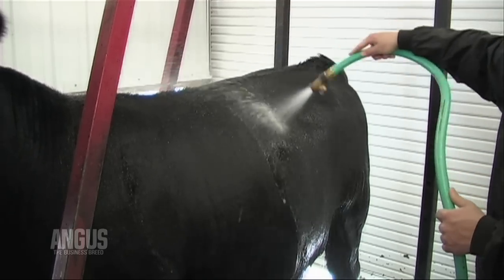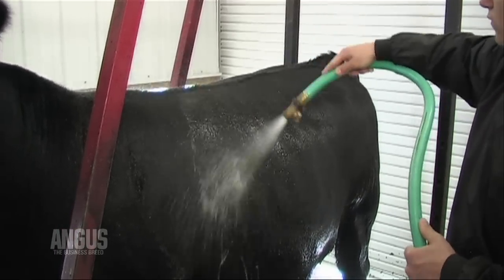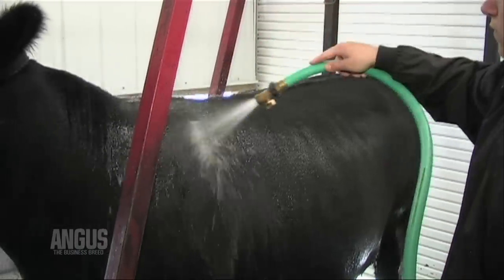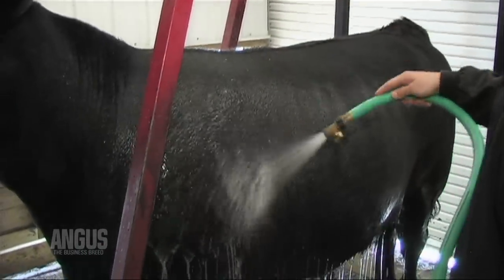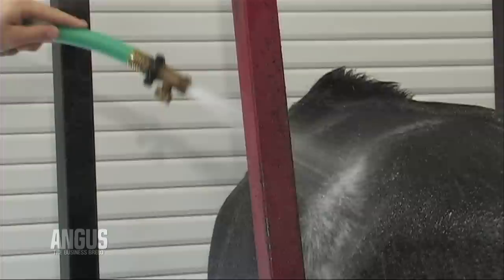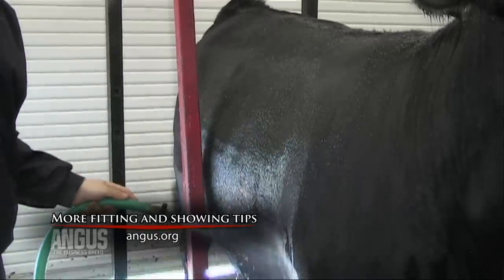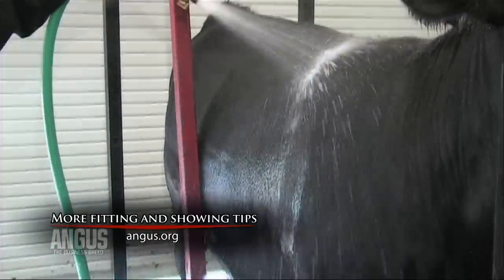Never allow soap to dry on the animal's skin or hair — it can damage the skin and cause flakiness similar to dandruff. Although you should only wash your animal once or twice a month or after showing, you can rinse your animal regularly. Many people rinse at least once if not twice daily. A proper diet also helps the animal achieve healthy skin and a shiny hair coat.